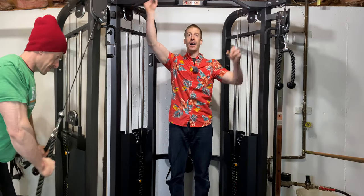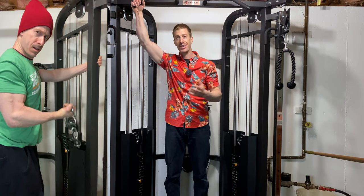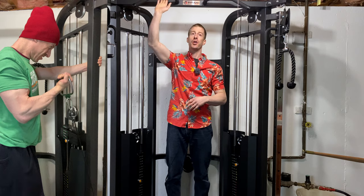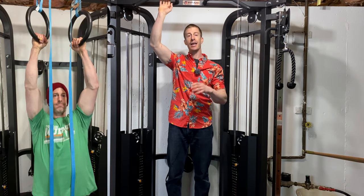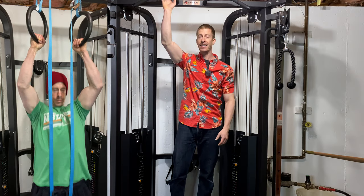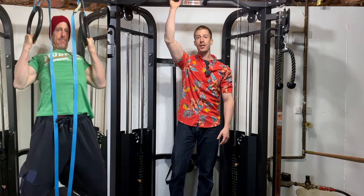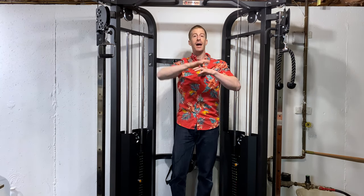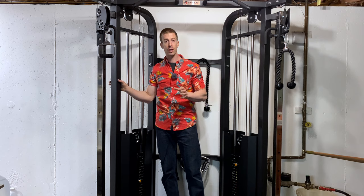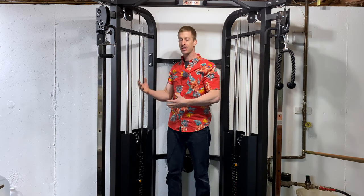This also comes with a pull-up bar, and as we know, the pull-up is probably the number one back exercise. You can also hang TRX ropes from this. I'm able to hang my gymnastic rings from it and do gymnastics pull-ups, gymnastic ring dips, and gymnastic ring push-ups. I have been thrilled with this purchase, and it's not a small one — $2,000 is not a small one.